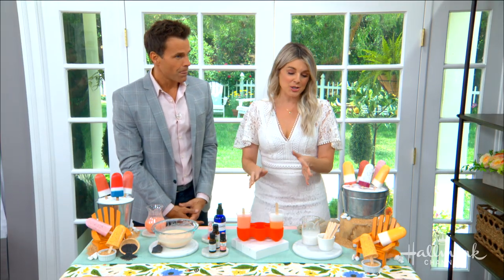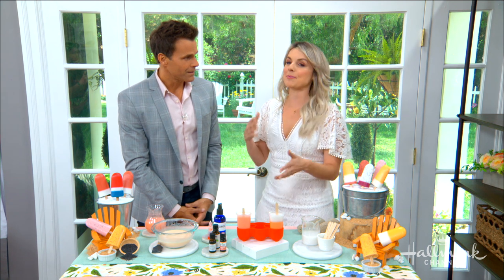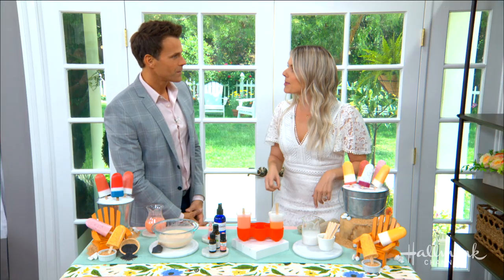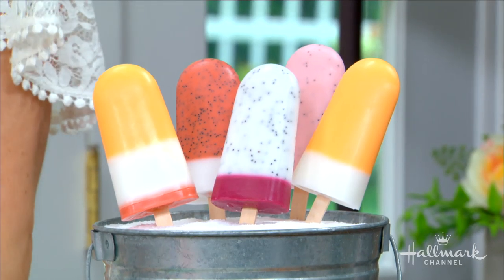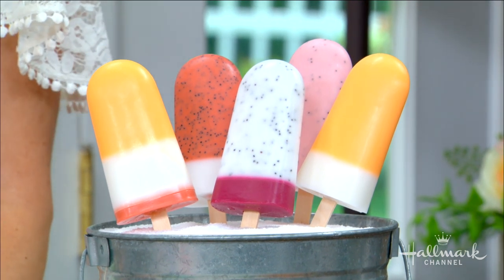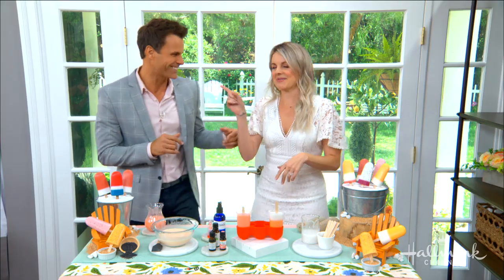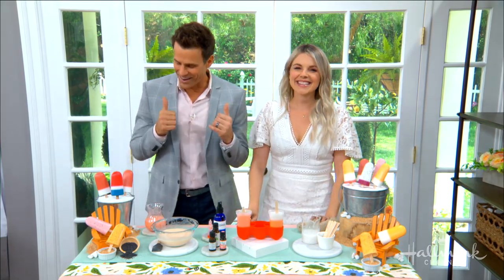How cute would these be as party gifts? My daughter Molly's birthday is coming up in July and I've been thinking about themes — a popsicle theme would be adorable, and these could be little giveaway gifts for everyone who comes to the party. It would be a perfect giveaway as long as you keep eyes on the kids to make sure they're not chowing down! The parents take them home and use them in the tub. Allie, awesome job!